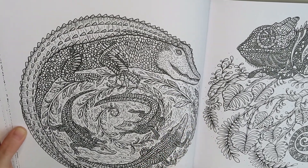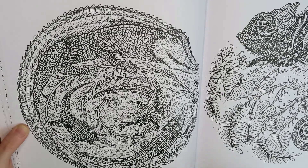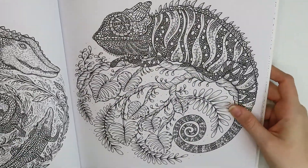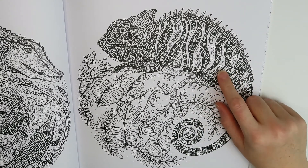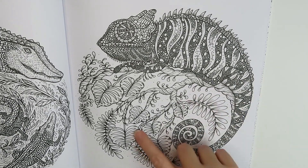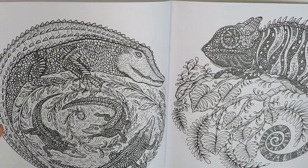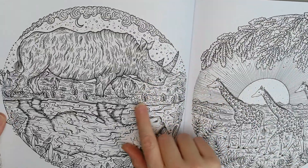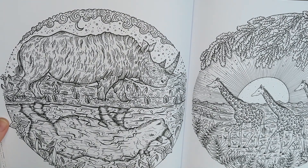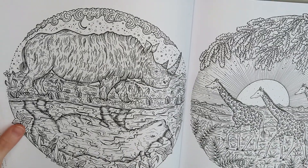Oh, we have another creature I don't care for very much. I don't know if these are alligators or crocodiles — it don't really matter, they're both things that need to stay away from me. That's pretty interesting, I guess it could be colored nicely. And — chameleon? I think it's a chameleon. I keep thinking these are like Monstera, like those houseplants that have the holes in the leaves — that's probably how I would color them. Oh, we've got rhinoceros! I love rhinos and elephants. It would be kind of cool to practice doing the reflection in the water, because you'd have to color it a little differently than the actual creature.